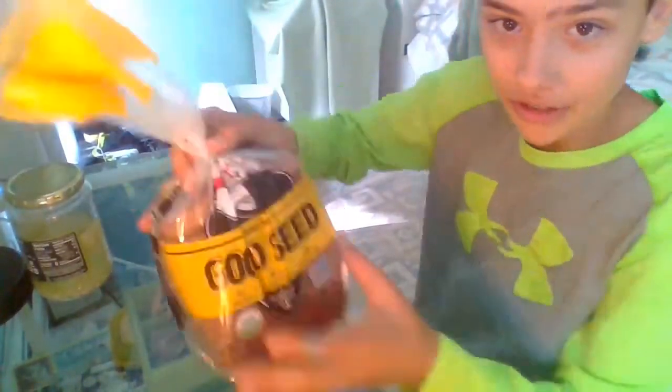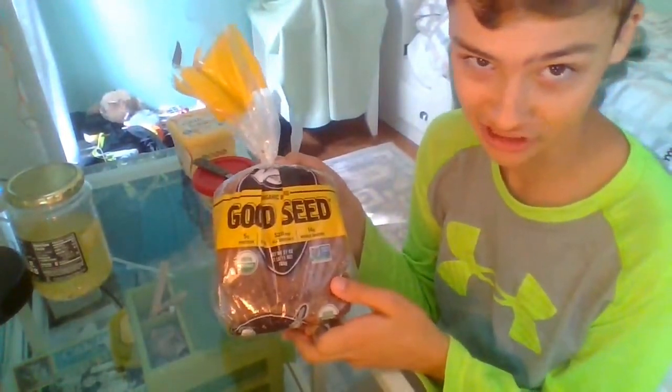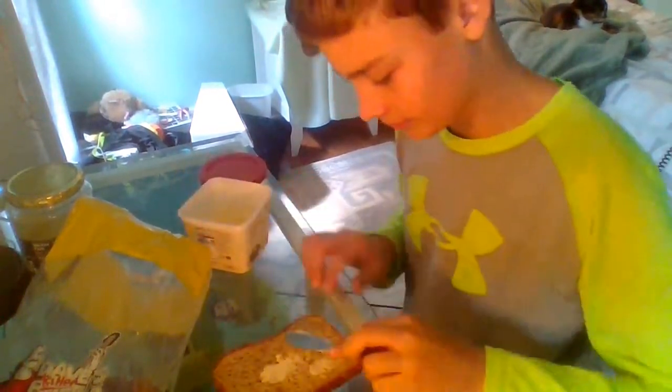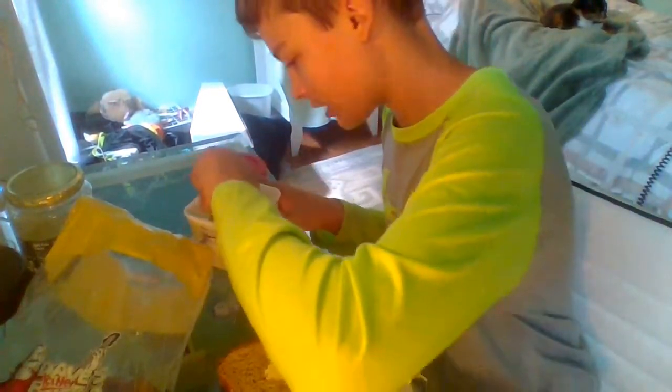So maybe we should start doing this now. I got Dave's Killer Bread Good Seed — I'm a healthy eater. My cat's back there purring. And I just remembered I did not bring any utensil to get the pickles out of the jar.